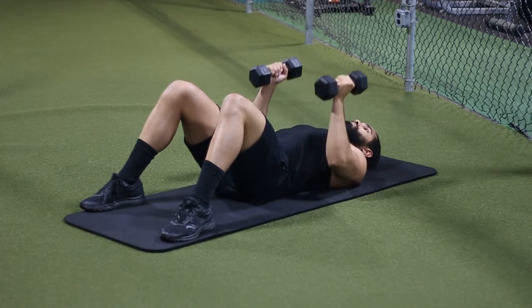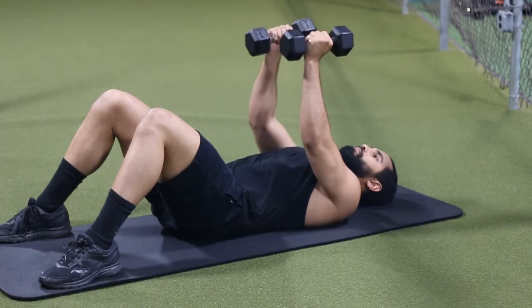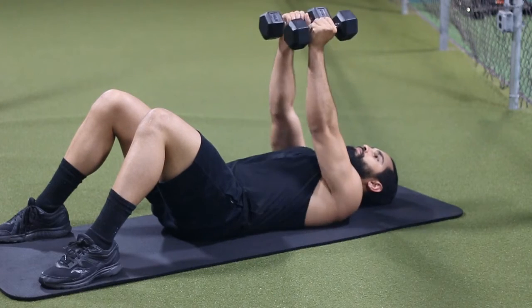What I recommend is that you start off with around 20 repetitions. Make sure you can do that very comfortably and then slowly start to increase the weight over time — so every other week or so.